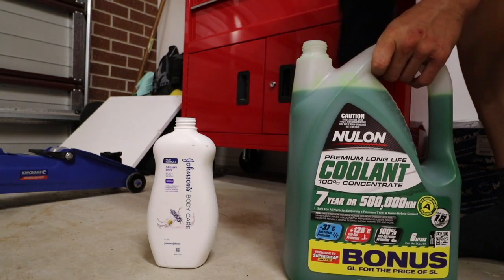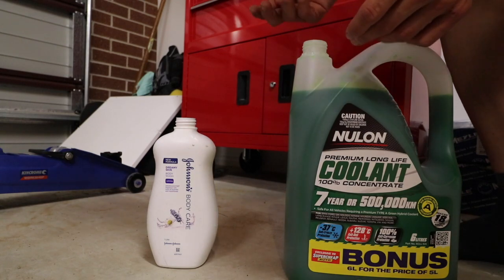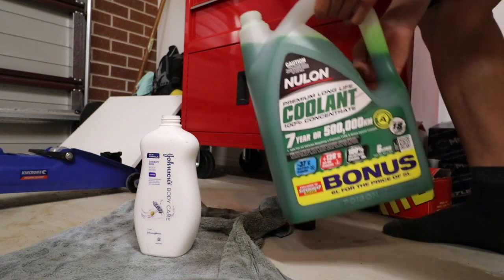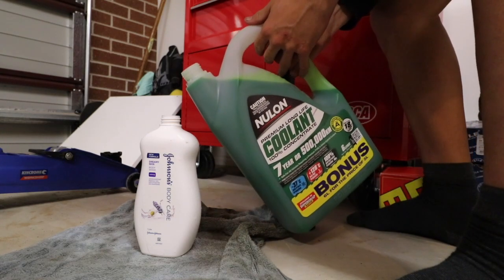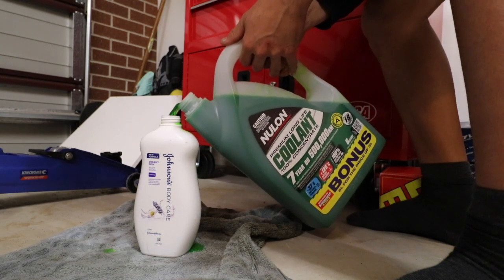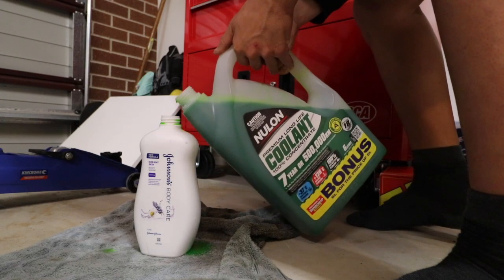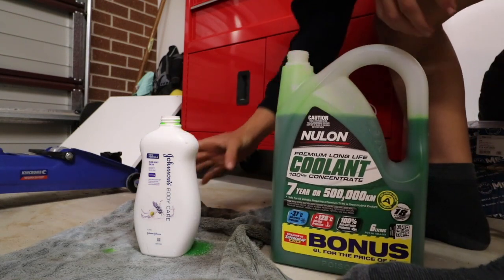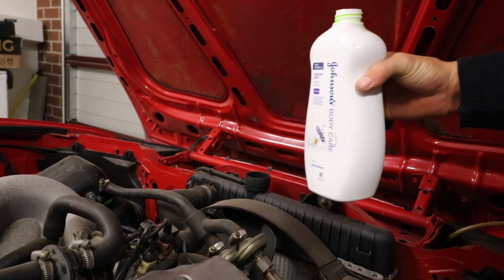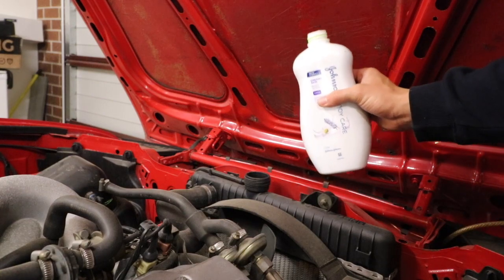We've got this old soap container that's been thoroughly washed out so there's no soap left in it. We're going to put a third of coolant in there and then top it up with water. We'll do that over and over again to make sure we get that ratio correct, otherwise we might be in a strife. Getting it in there will probably be messy, so I'm going to put a towel down. It's probably a little bit over a third but you get the point. So I've added the water as well and now we're good to pour it in.